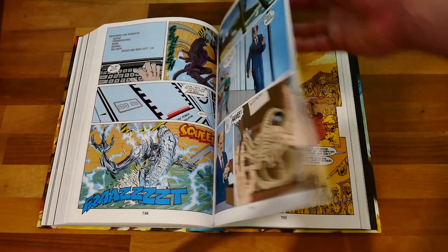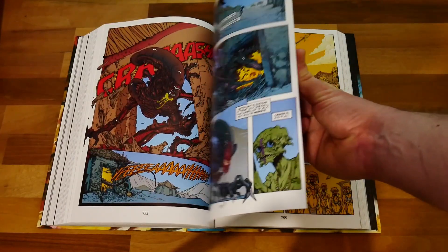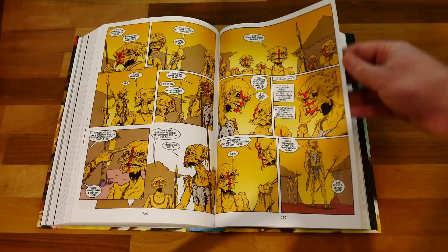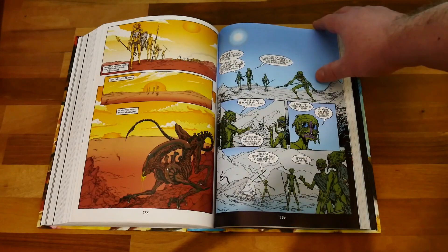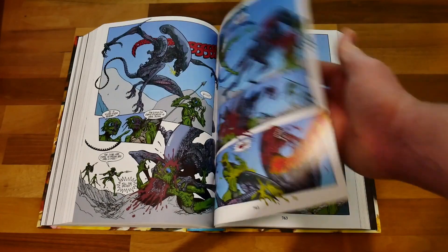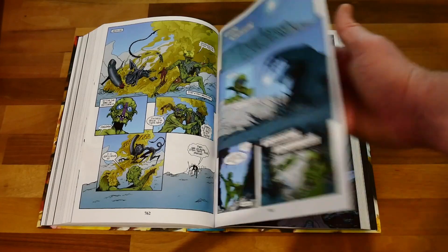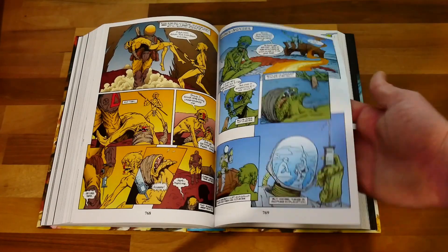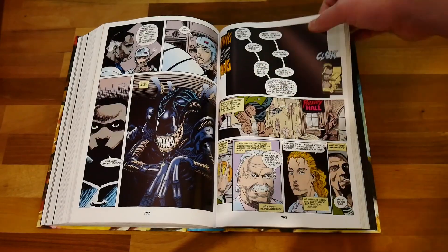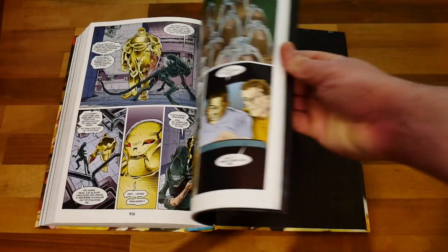The direct market variant cover comes from a story basically set in a tribe of aliens who are being attacked by a xenomorph. They send their warriors out to conquer it and there's a little twist at the end. I'll skip past that now and go right to the end of the book.